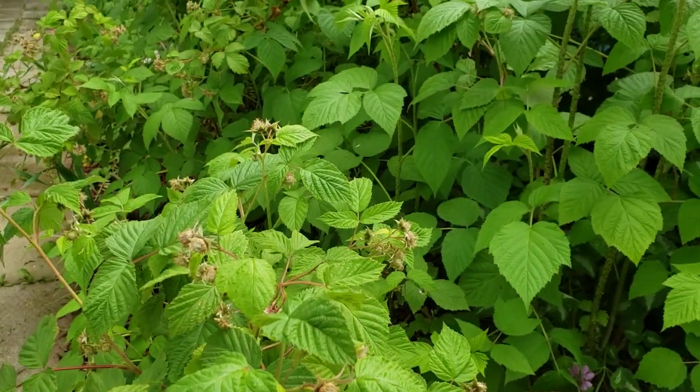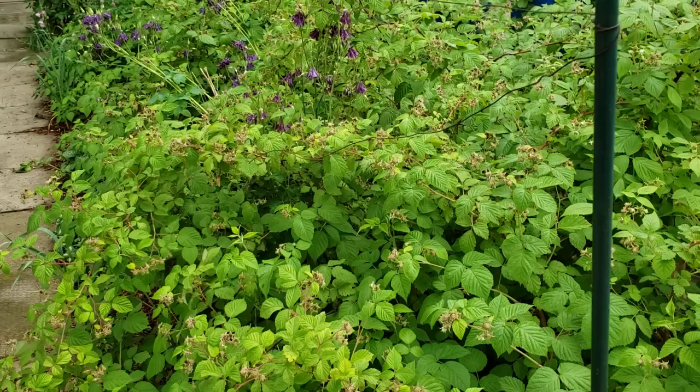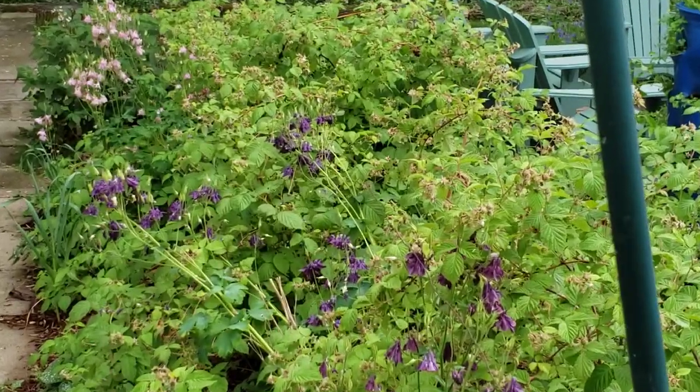If I scroll back just a bit, you can see how many new raspberries are in this patch. This is a two-year-old patch I transplanted from canes from my rhubarb area.